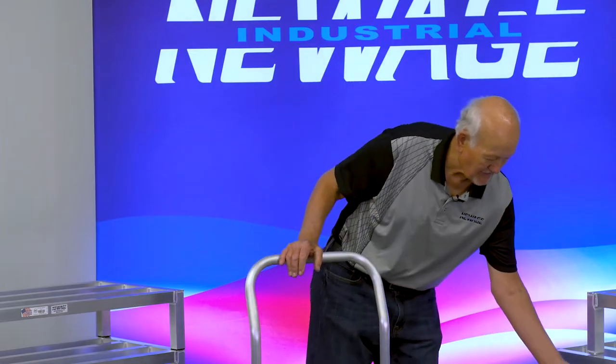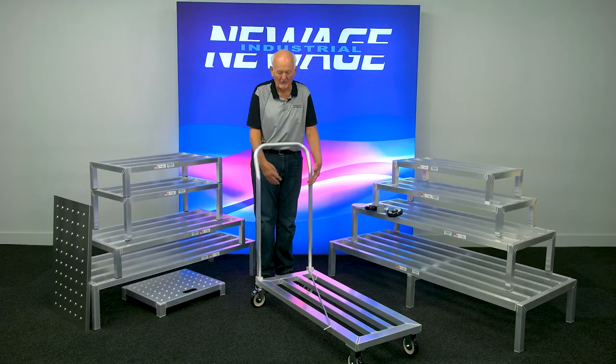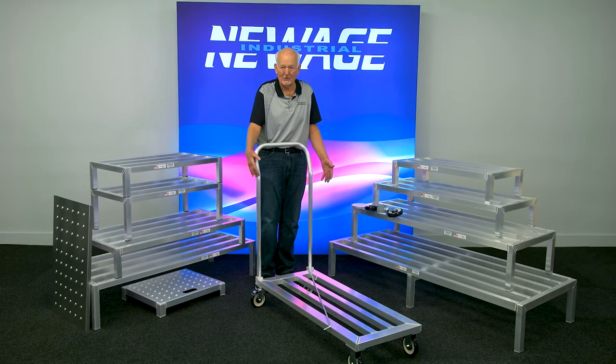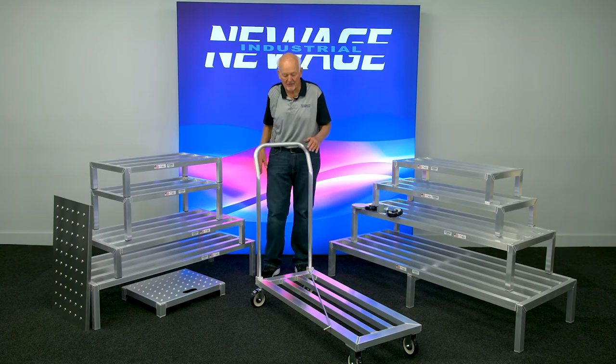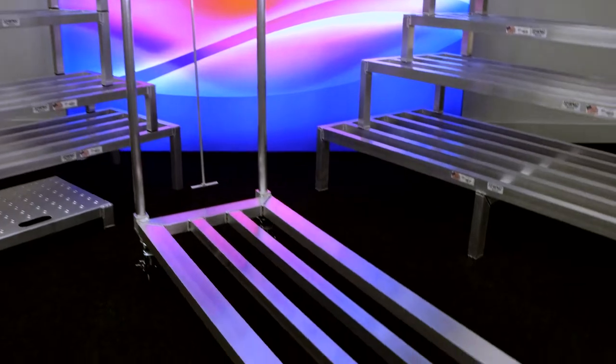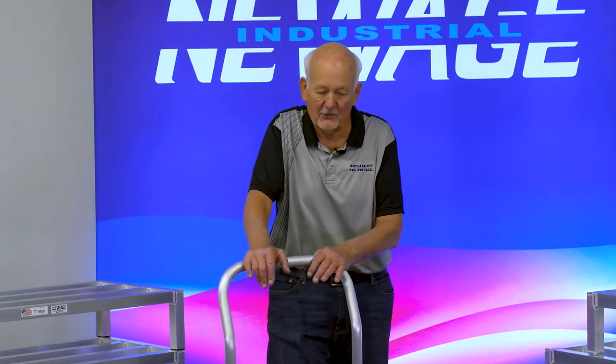You can make this in about any size you want. We have several versions — they're all 20 inches or 24 inches wide; those are your options. The lengths vary and can get up to 61 inches if you want. It's just like our standard dunnage racks, just mobile. That's all I wanted to talk to you about this.